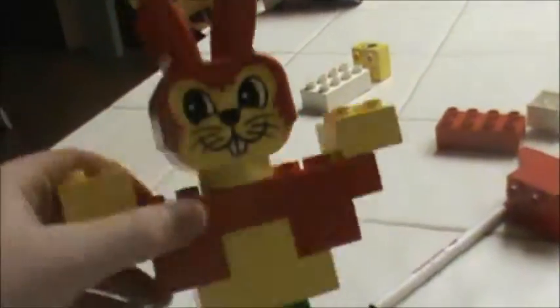Here is, I would assume, a Duplo Rabbit. I built what I saw on the box right here. I would assume there was a really long piece right here, but I couldn't find it — maybe it got lost.